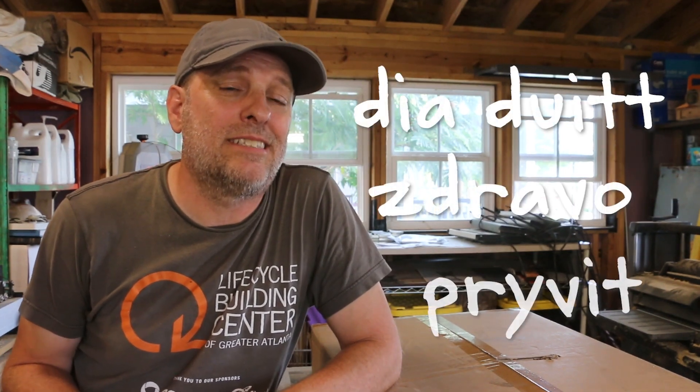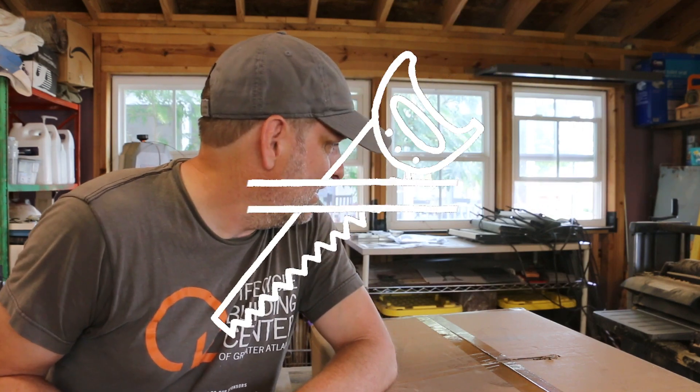Hey, it's Tom from Green Shorts and I'm in my very messy shop. Need to spend some time cleaning this place up. Every now and then I have companies reach out to me and offer me free products in exchange for a demo, and today's video is going to be demoing a laser.